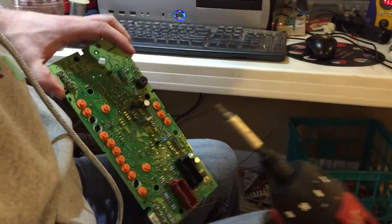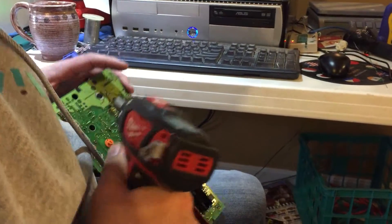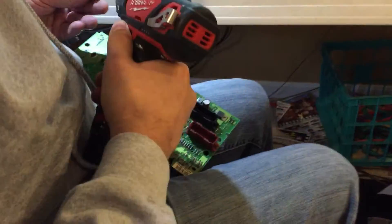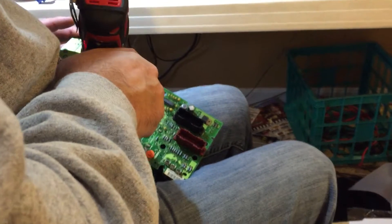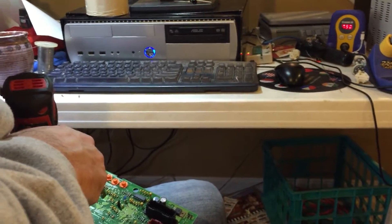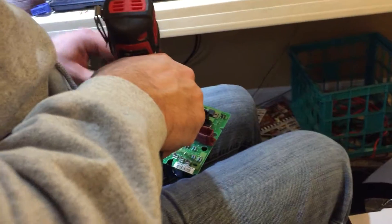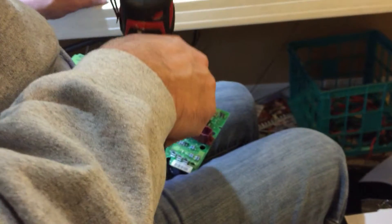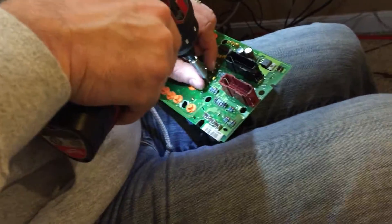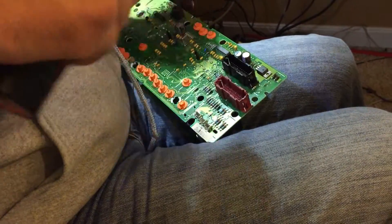Once you're that far, you just simply need to take off eight screws. You don't really need a screwdriver to do this, but it makes the job a lot easier. All right, eight screws out.